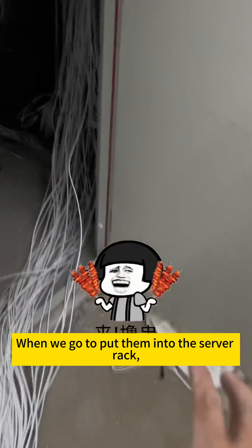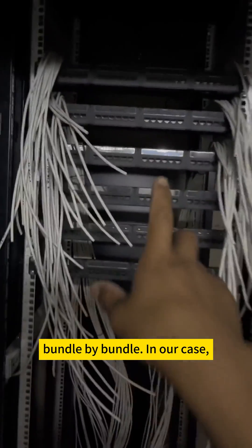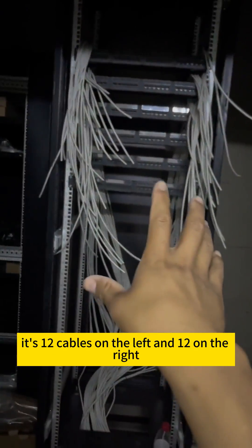Now that the cables have been laid out, when we go to put them into the server rack, we follow the predetermined order we planned for the rack, bundle by bundle. In our case, it's 12 cables on the left and 12 on the right.